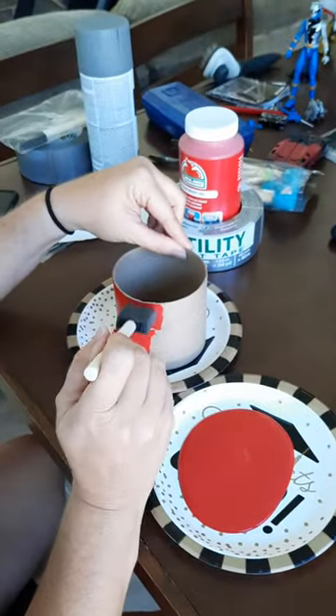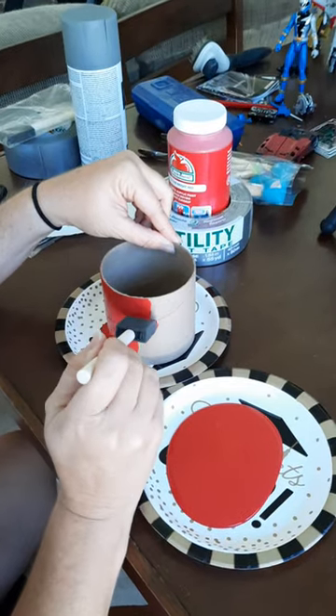Hey guys, this is your Saurtron part Human Ultimus Prime here, back with another — I just made a short vlog! Today I'm with my mom and she's working. We're working on a project, making another costume today.